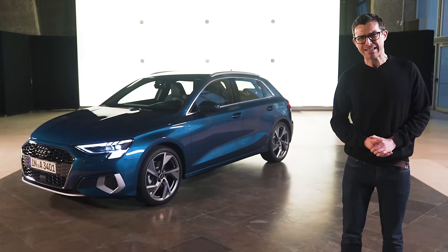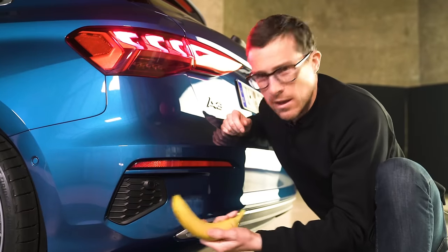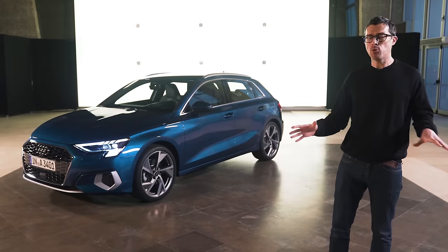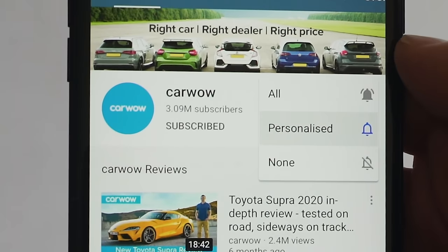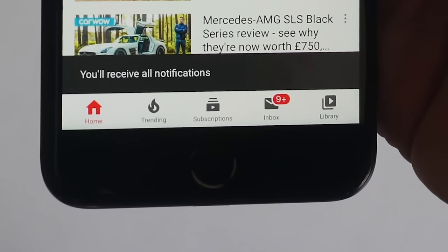And we'll poke it with a banana — I couldn't find any sticks. Now, before we get into all that, please make sure you subscribe to this channel and hit the bell icon to turn your notifications on. That way you won't miss a single upload.